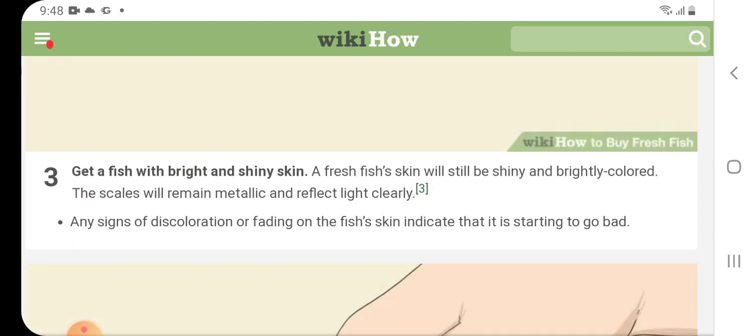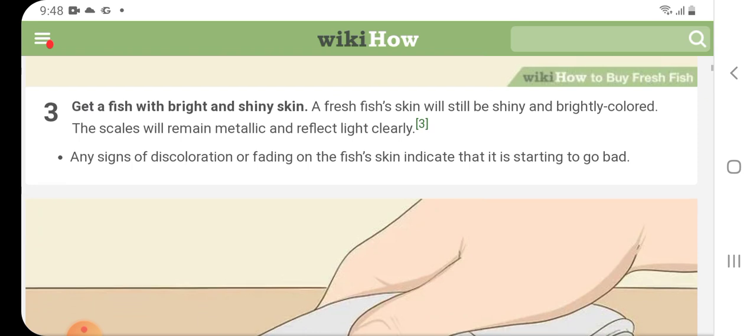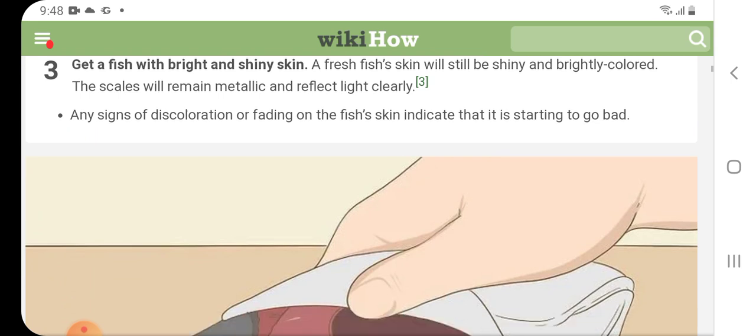Get a fish with bright and shiny skin. A fresh fish's skin will still be shiny and brightly colored. The scales will remain metallic and reflect light clearly. Any signs of discoloration or fading on the fish skin indicate that it is starting to go bad.